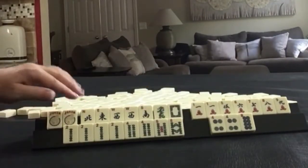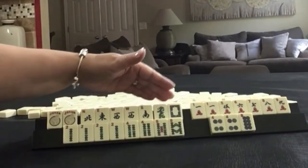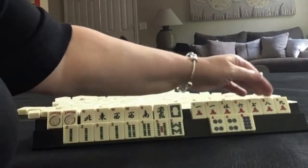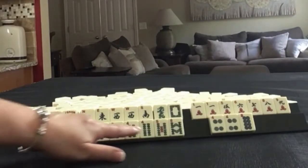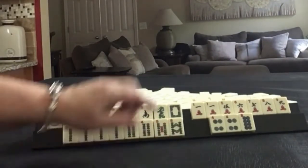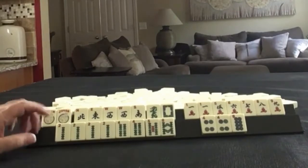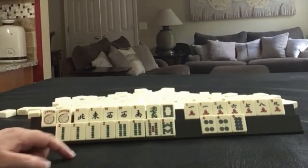We have a couple of jokers and a pair of west winds. We have a green and a white dragon. In cracks: 1, 5, 6, 7, 8, 9, and a pair of ones. In bams we have a kong of twos and a pair of fours, then single 5 and 8. In dots we have a pair of fours and an 8. If these were your tiles, what would you focus on and what would be your first discards?